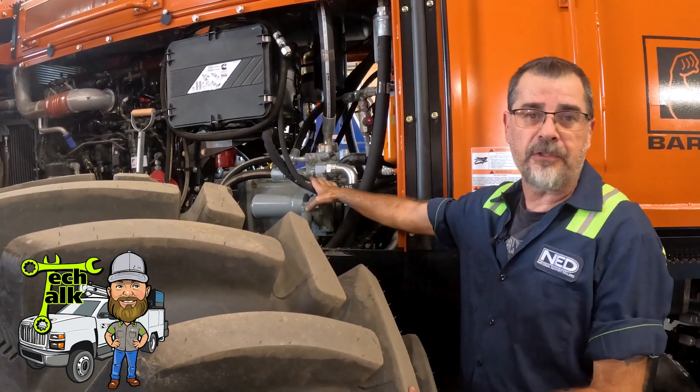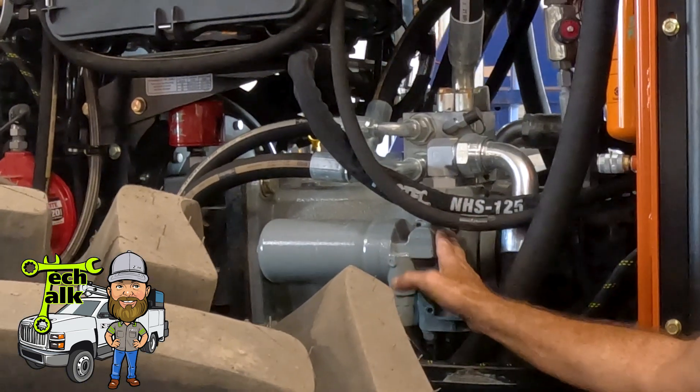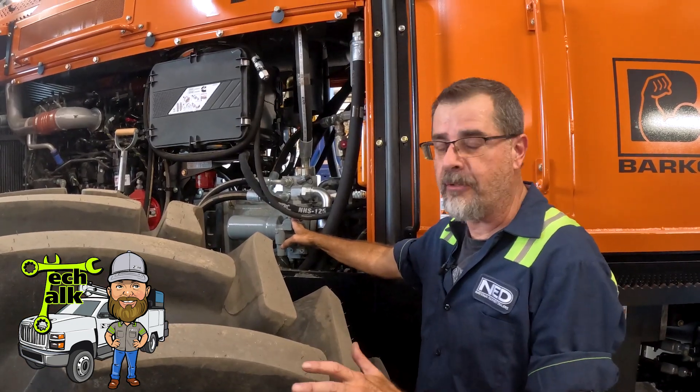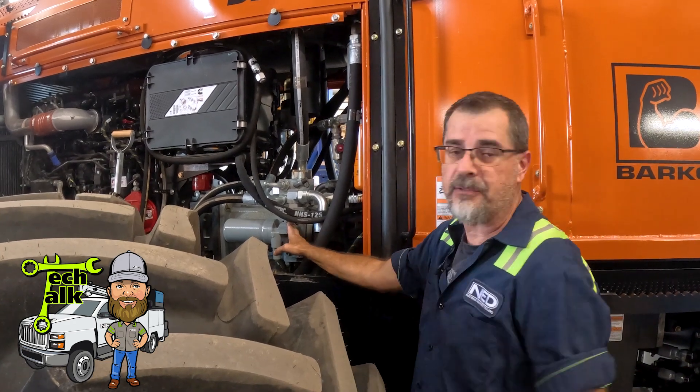This is our hydraulic pump that runs the mulcher head. It's 110 gallons per minute — a Rexroth pump. Bulletproof pump, one of the best in the industry. That's why it's married to the Barco.